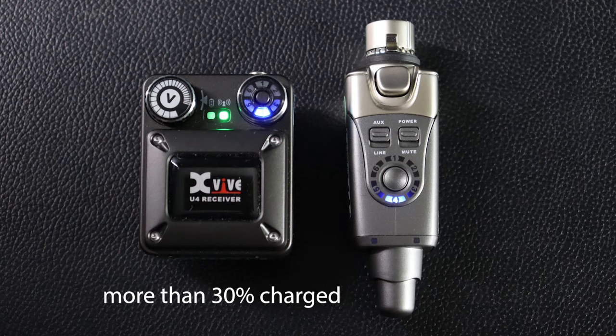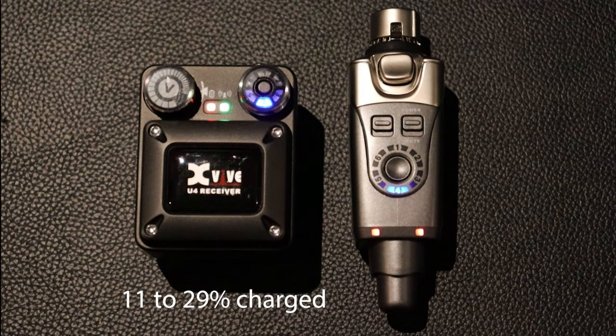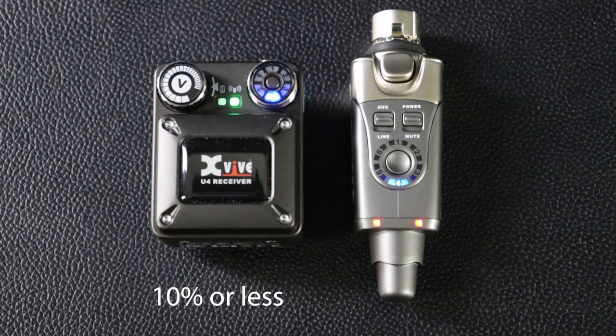When using the U4, the power status LED will be off when the battery is more than 30% charged. Between 11% and 29% it will be solid red. At 10% or less, it will be blinking red to warn you that the battery is low and needs to be recharged.